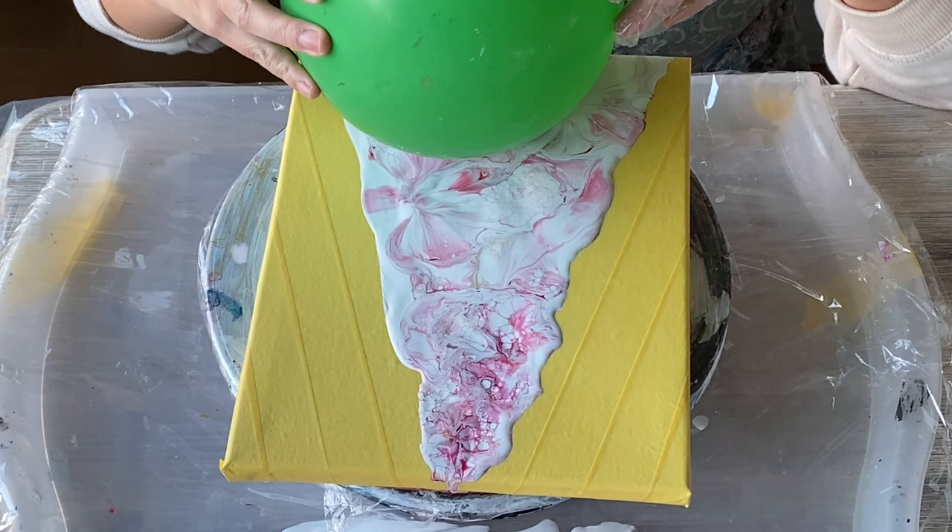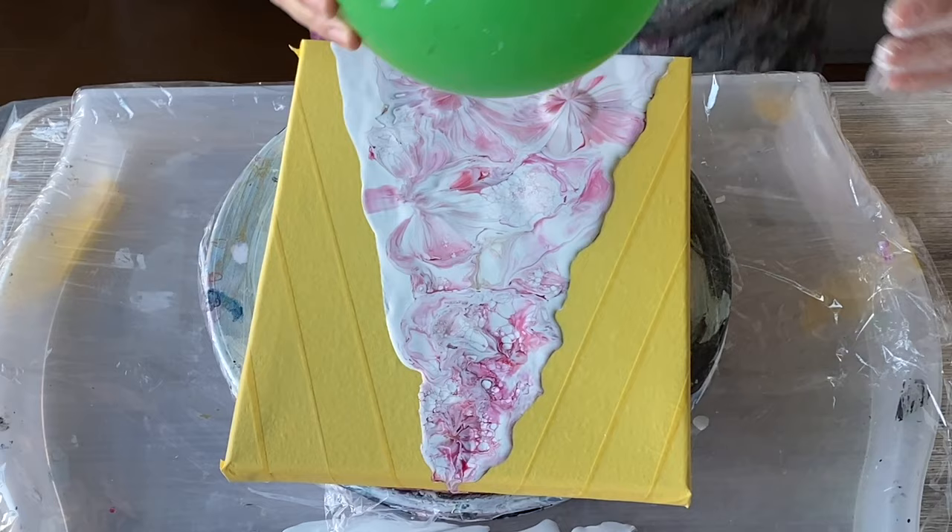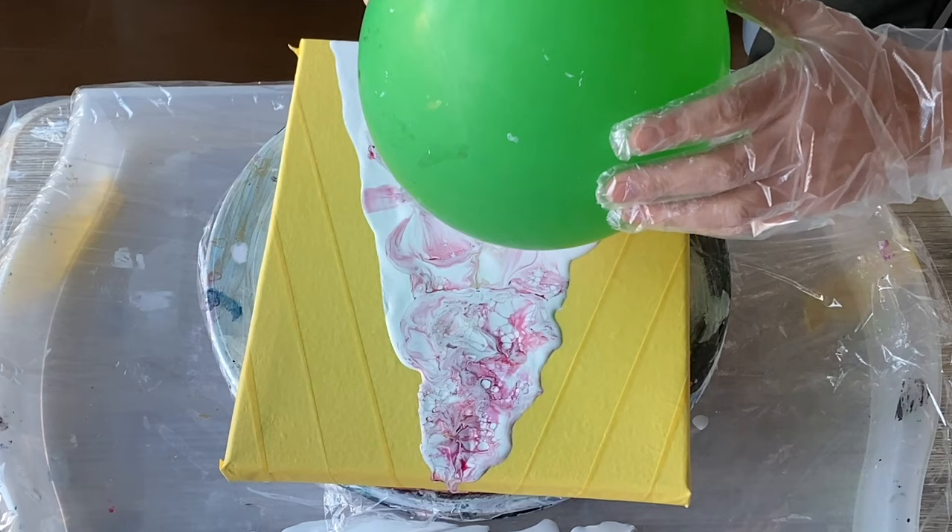The reason why I don't just use floetrol is that, much as I love the product, it's quite expensive to get in Japan, and I also find that it dries a little bit yellow for me. So I prefer using this clear PVA glue.